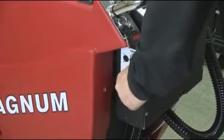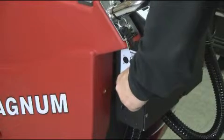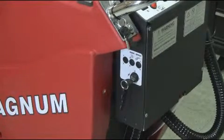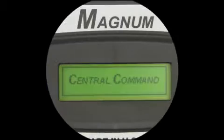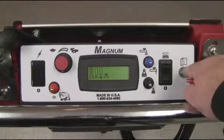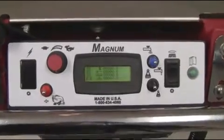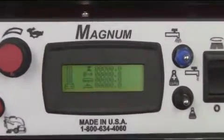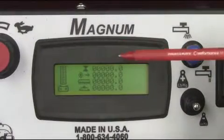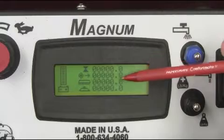Power up your Magnum with the key switch to confirm that your LCD display is working properly, as shown. To the left of the LCD display is the green information button. Press it and record all the hour meter information for key, traction, scrub, and vacuum motors. Record them on your PM form accordingly.